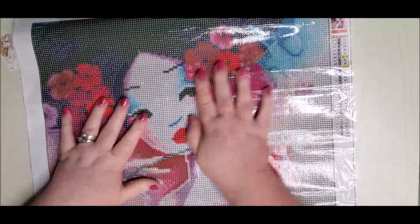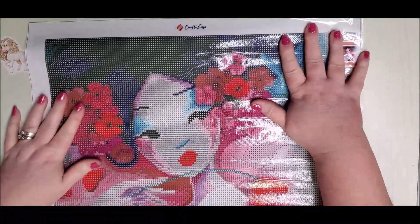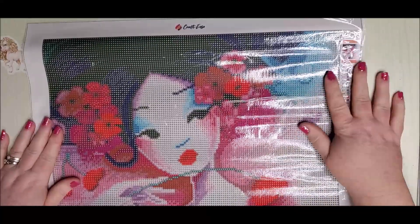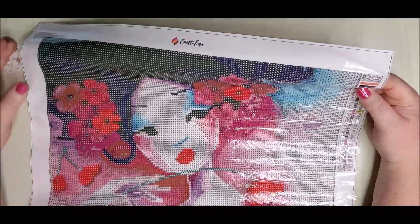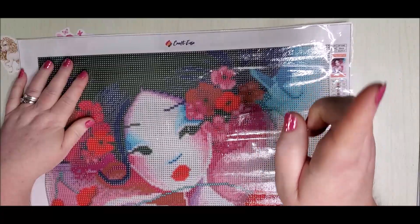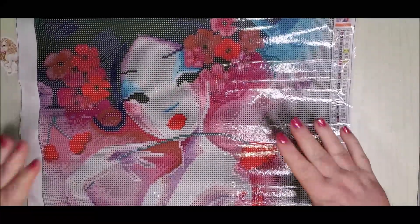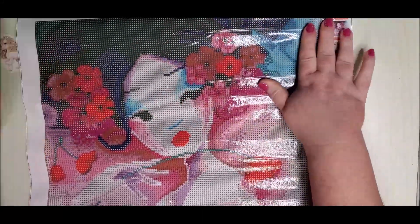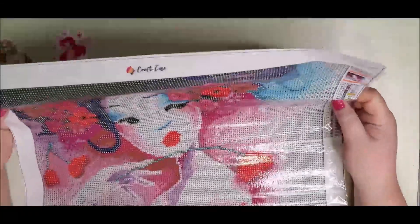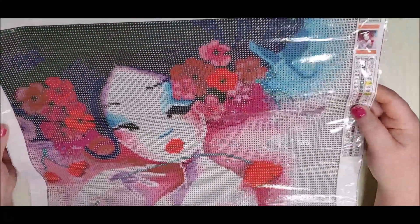Here is the canvas. They don't have a ton of diamond paintings but they're getting more — they have a lot more now than they had the first time I did an unboxing from them. This is my second unboxing from Craft-Ease and I'll link my first one up in the corner. I think this is a great in-between project. 30 by 40 is my sweet spot, but 40 by 40 with a lot of color blocking is a nice sweet spot too.